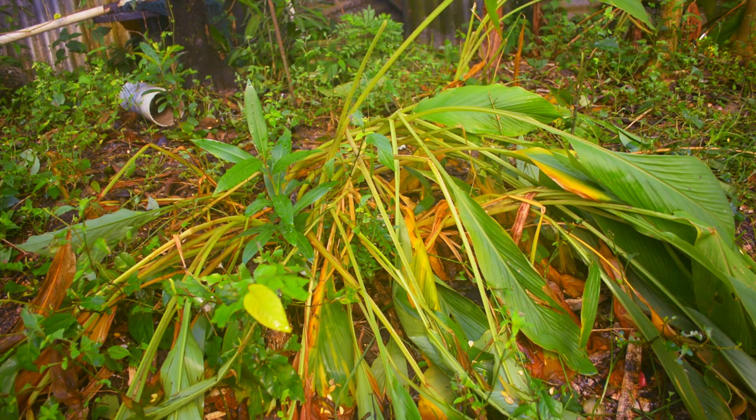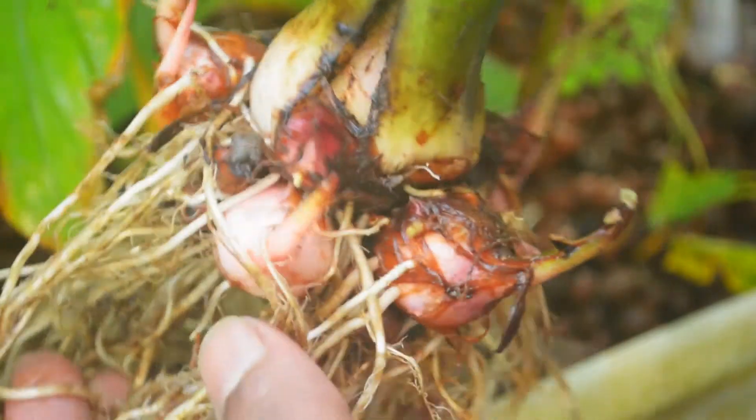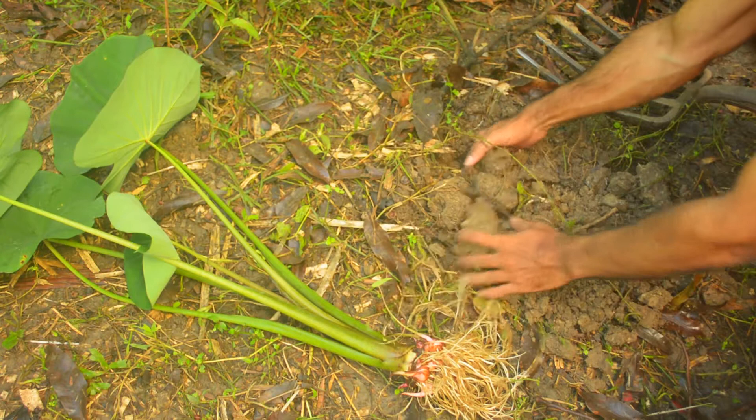Turmeric has a six month growing period and a six month dormancy period. And once it starts to look like this, it's basically time to harvest, which isn't always very pleasant because you lose all of your lovely foliage. To compensate for this, I'm planting some other things and I'll be covering a particular type of soil amendment that I like to use, known as a leaf mulch or leaf mold.